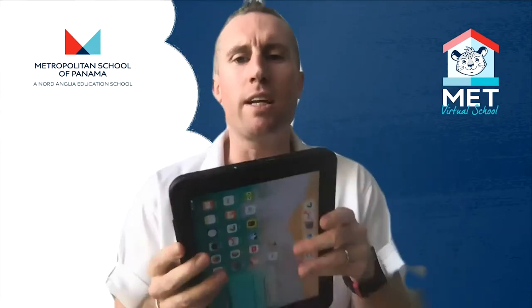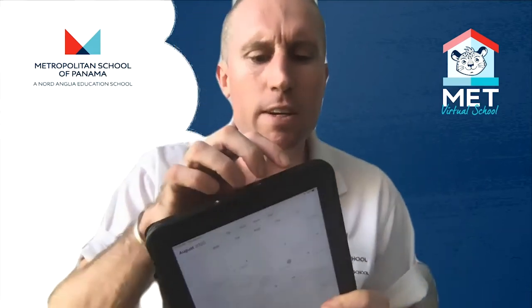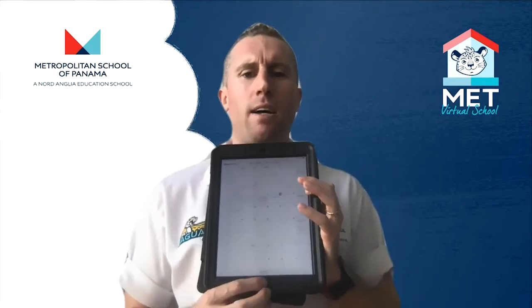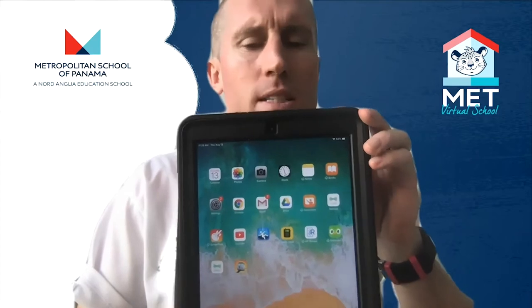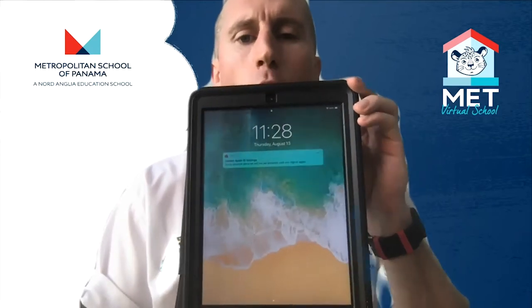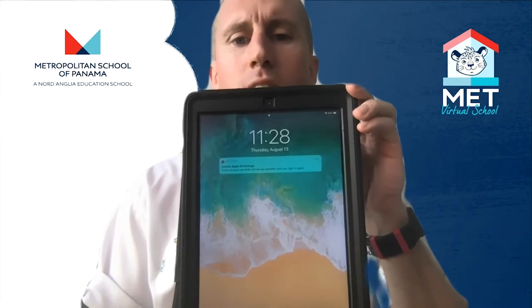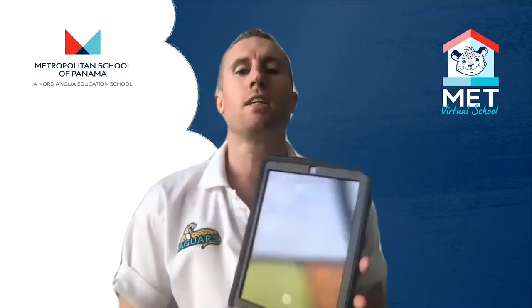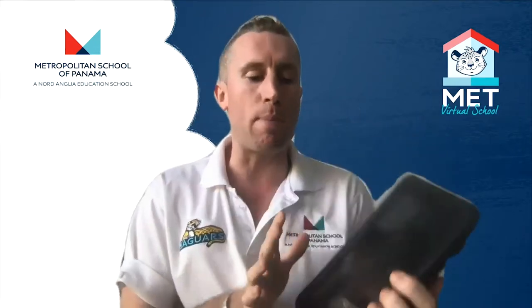At the very top of your iPad there's a little button — that's the power button. If I press it once it locks my screen. If I hold it down — one, two, three — it'll say 'slide to power off,' and if I slide across there it will power my iPad off.